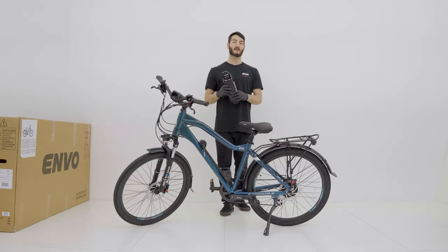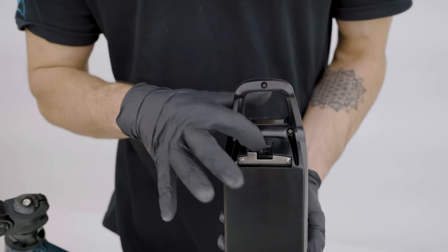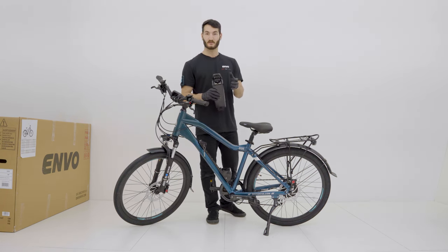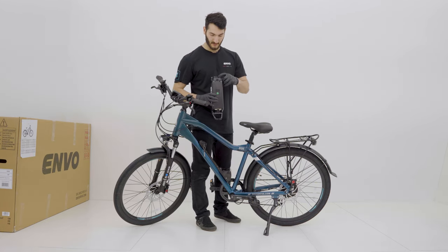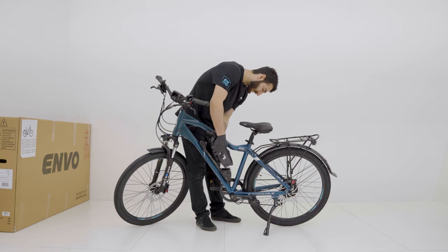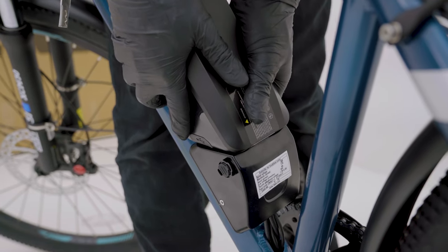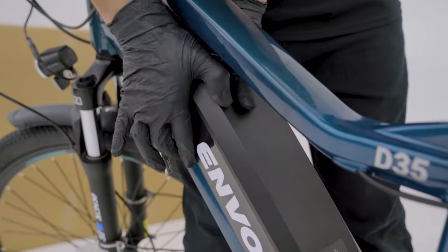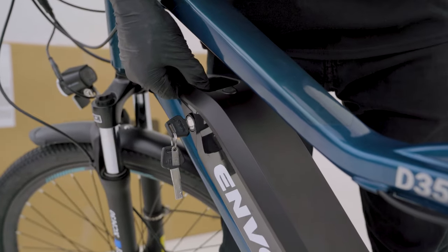Now we're going to install the battery into the bike. We're going to flip the switch on the underside of the battery to the on position and double check the LEDs turn on. Now we'll insert the battery into the pins — making sure the pins on the battery and the pins on the mount are clear — line the pins up, push into the butt of the battery, then give the top of the battery a nice press, and double check that the battery is locked in place.